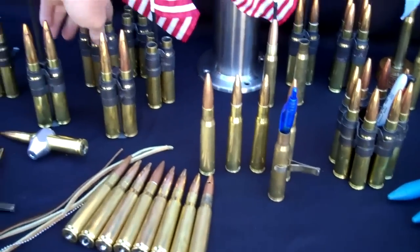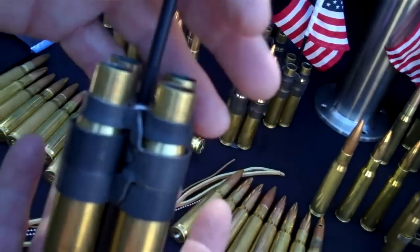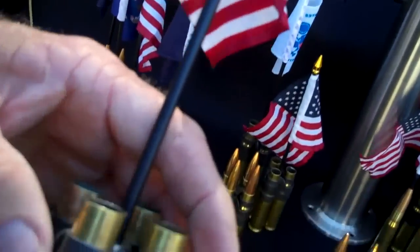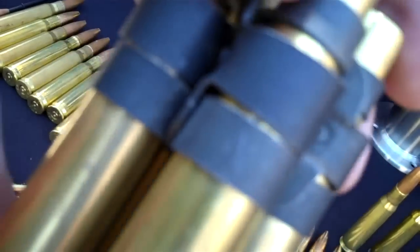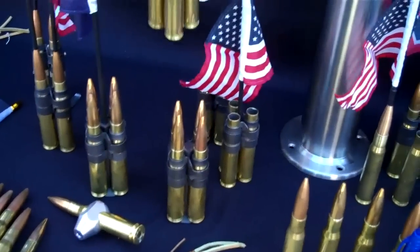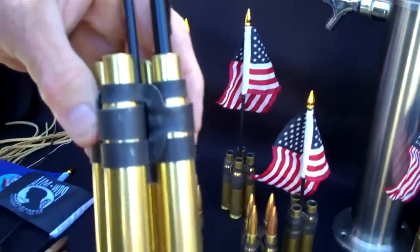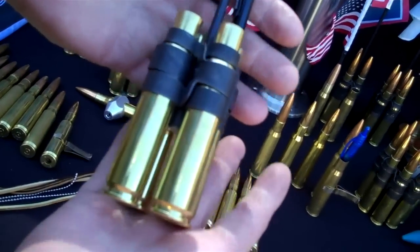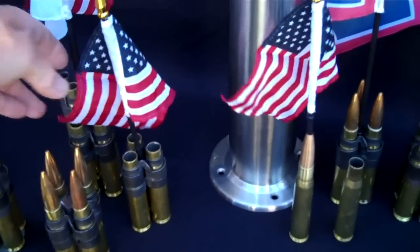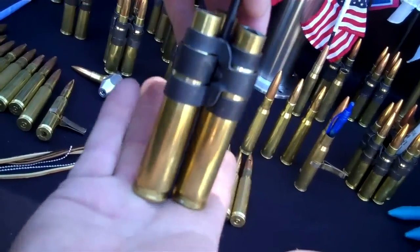Next we have some desk displays for your desk or office — flag holder, also a pin holder. This is four shells. All of this can be seen on jpsproducts.com or go to 50cal.us. Here's another one.